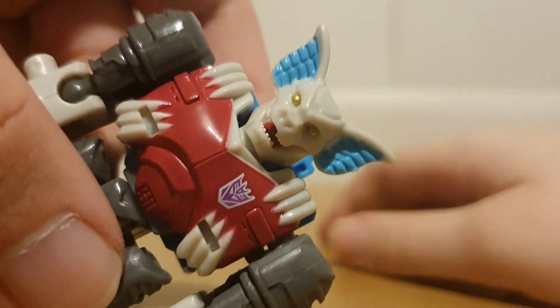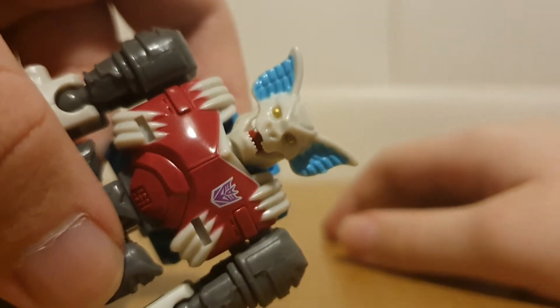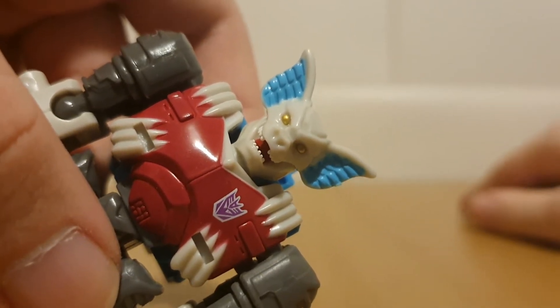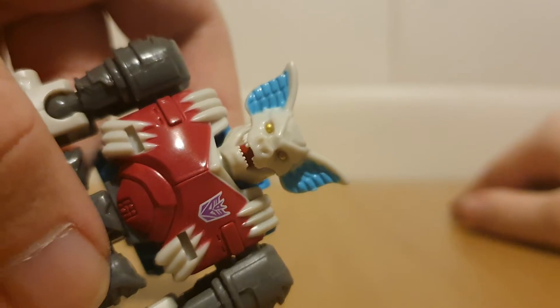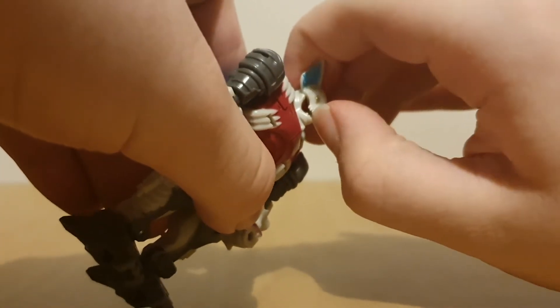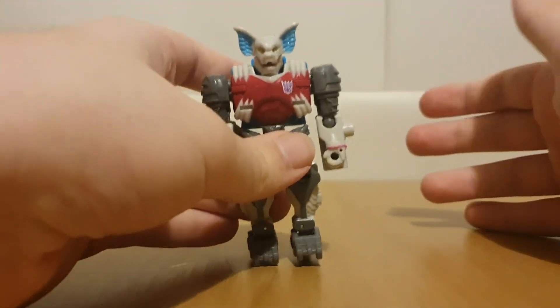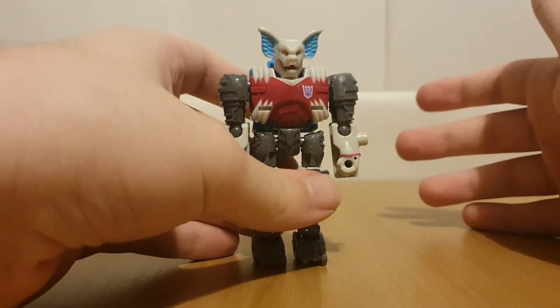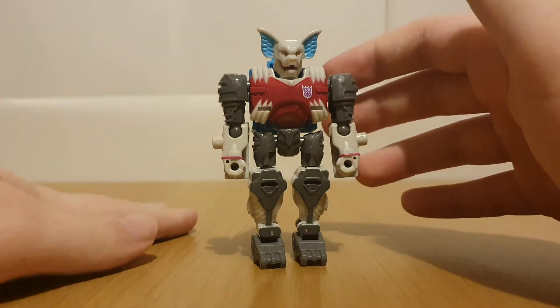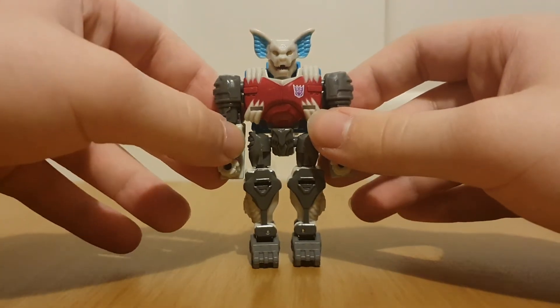Taking a look at the head - that's definitely a monstrous head, and once again, it's accurate to the Pretender shell. Unfortunately, I don't think the mouth can open. It feels like at the Deluxe price point that Skullgrin is at, maybe it could, but I wouldn't expect it at a Core price point.